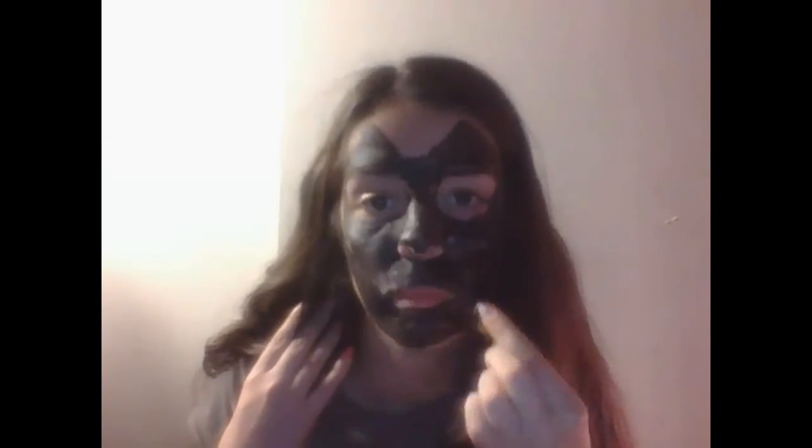I definitely wanted to make sure I could do the outline. The next thing I'm using is the black sparkly face paint eyeshadow and I'm just going to put it on just like regular eyeshadow.